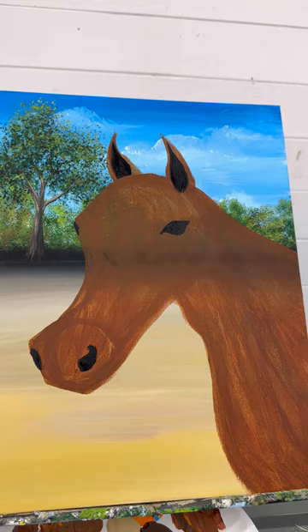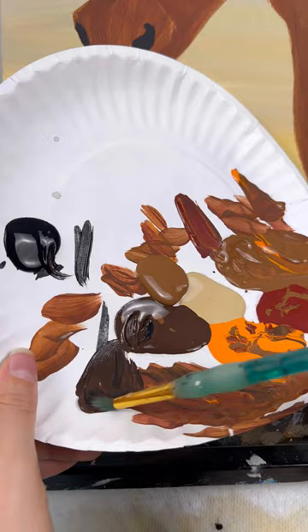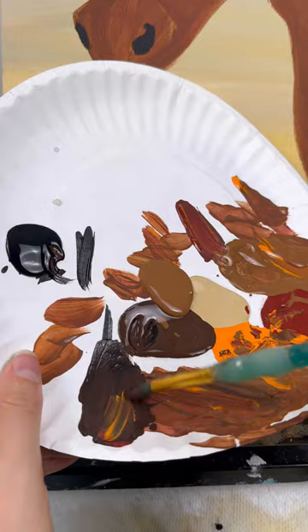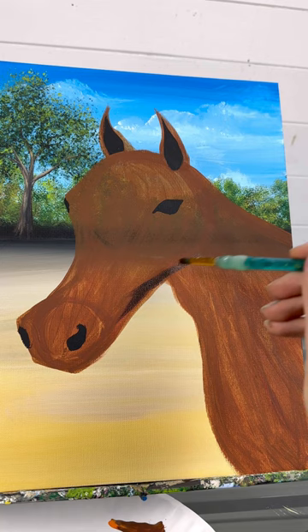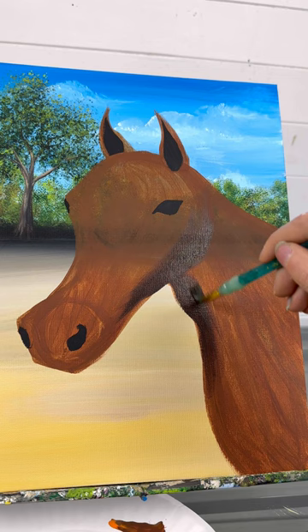Now we're going to start taking all of the colors with a little bit of black to play around with different tones and get a first layer of highlighting and shading. Starting with the shading, take only just a little bit of paint — I'm mixing the tone I want but not scooping the paint up, because I want this to be a thin layer — all thin layers of paint. Think about where the light is coming from; if it's from the top left, the shading is going to be on the bottom right side of his head, underneath his chin.